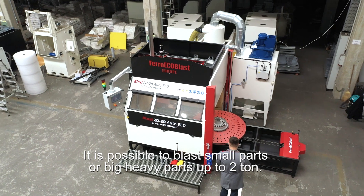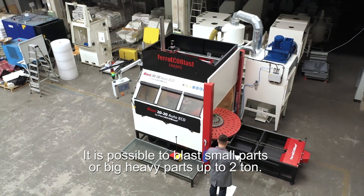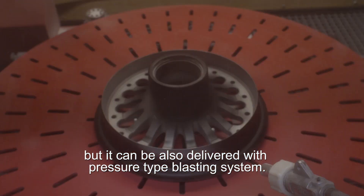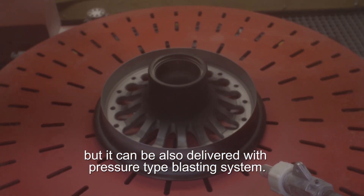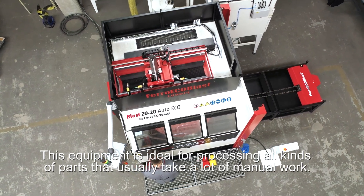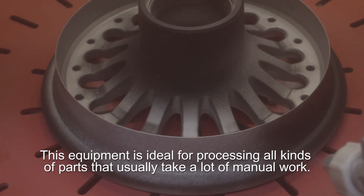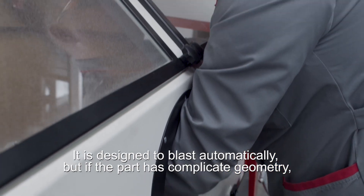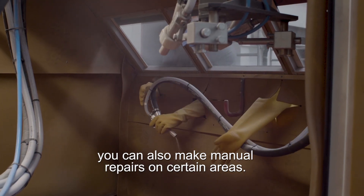It is possible to blast small parts or big heavy parts up to 2 tons. In this case, we are using a suction type blasting system due to customer request, but it can also be delivered with a pressure type blasting system. This equipment is ideal for processing all kinds of parts that usually take a lot of manual work. It is designed to blast automatically, but if the part has complicated geometry, you can also make manual repairs on certain areas.